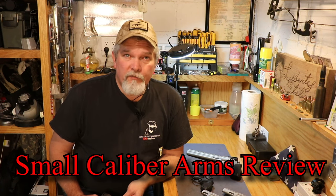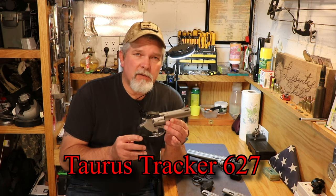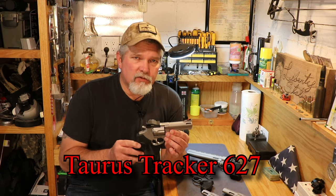Hi everybody, welcome back to Small Caliber Arms Review. I'm Richard and today we're going to be taking a look at another Taurus revolver. This is the model 627. Let's take a closer look at it.